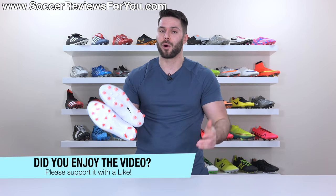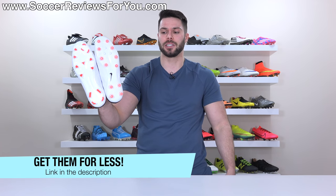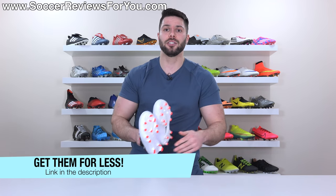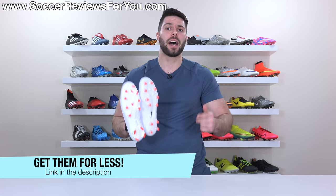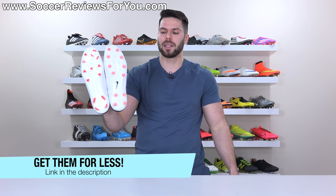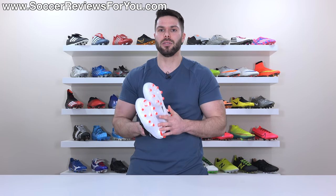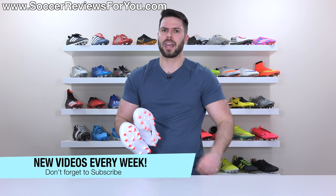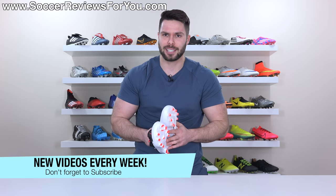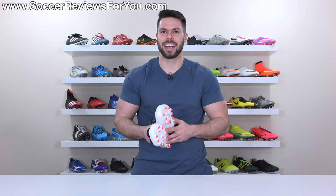Hopefully you found this video helpful and informative. If you did, be sure to support it with a like. If you're interested in either of these two boots in either the FG or AG Pro stud patterns, click the first link down below — that'll take you to the review page on my website where you'll find Buy It Now links with exclusive SR4U coupon codes to pick these up below their normal retail prices. If you have any questions, leave them in the comments below. If you're not subscribed already, hit that subscribe button along with the bell notification so you get notified when the next video goes live. You can find all my social media information linked in the description as well. Thanks so much for watching and we'll see you in the next one.